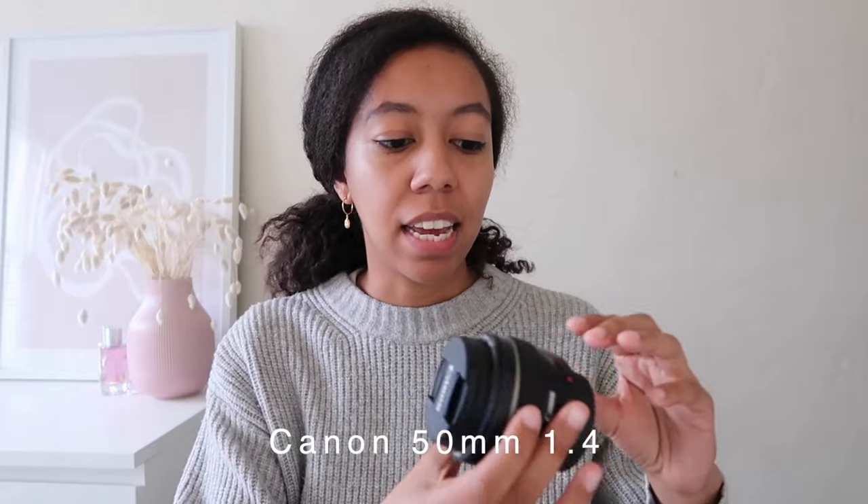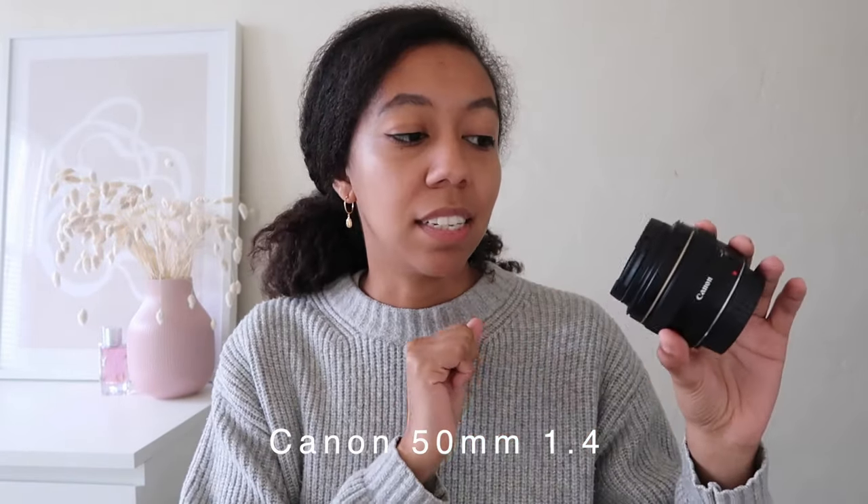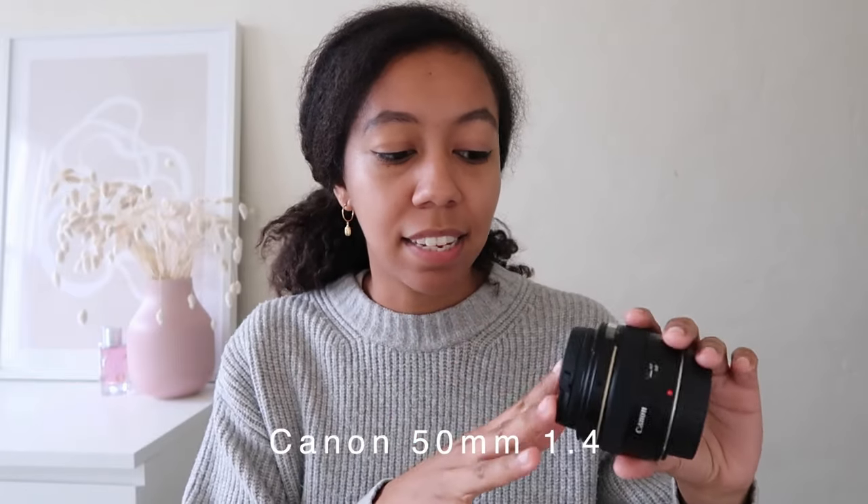With the 5D Mark IV, I use this lens — the Canon 50mm 1.4, and it is an absolutely gorgeous lens. Before that, I was using a really similar lens, the Canon 50mm 1.8, and the quality is just night and day. This lens and this camera combined just make the most beautiful photos, and it's really easy to use.